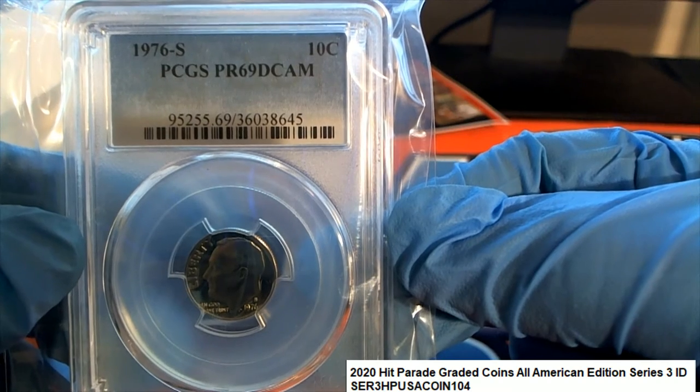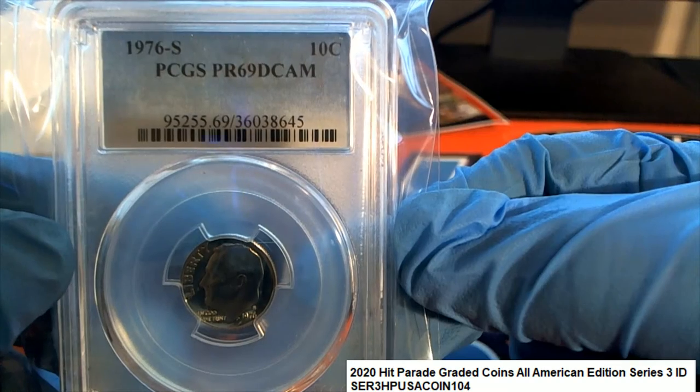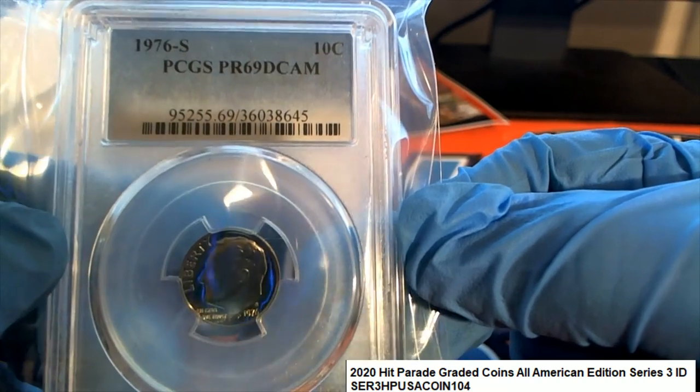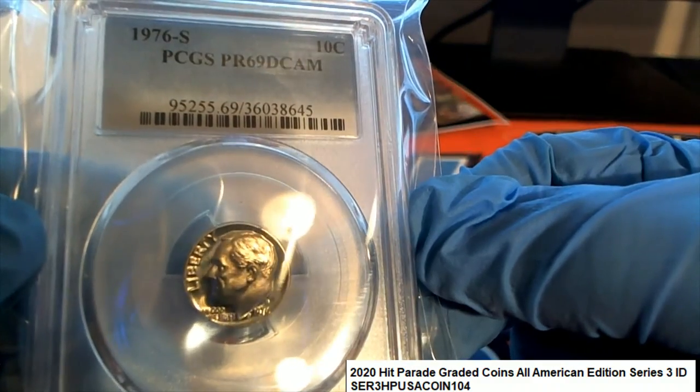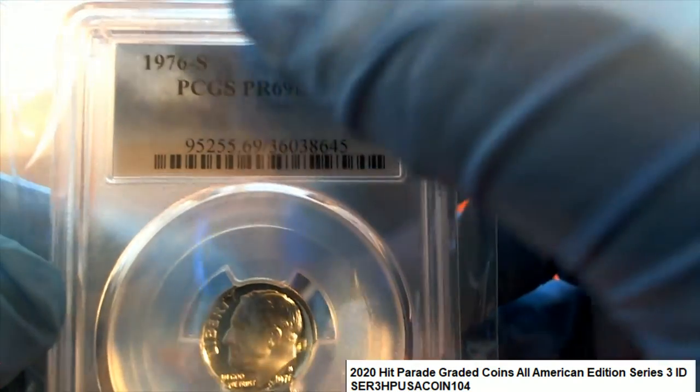It's a 1969 — yes! Man, that thing is clean, buddy. Actually, I'm sorry, it's not a 1969, it's a 76.